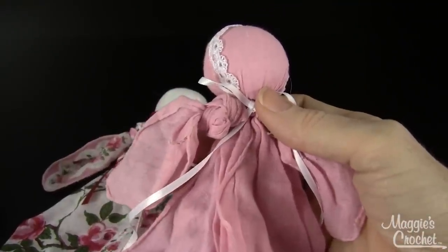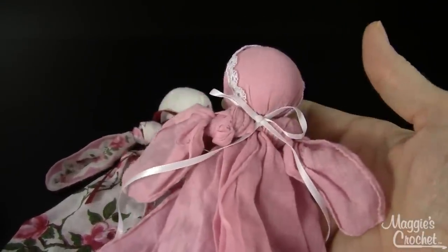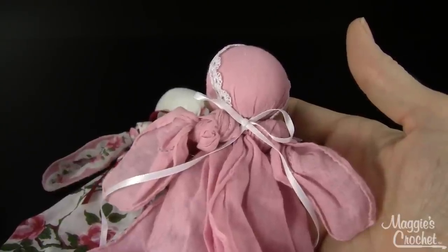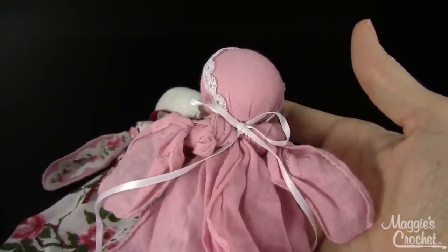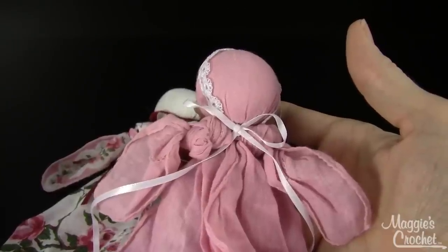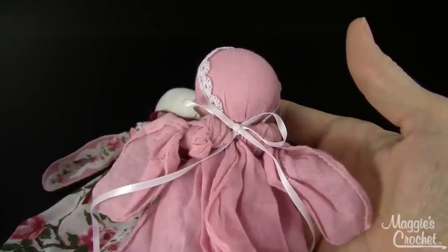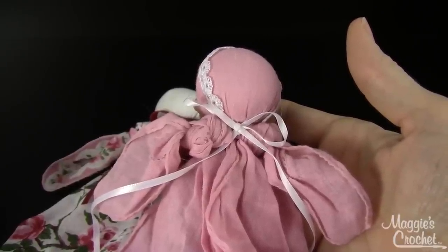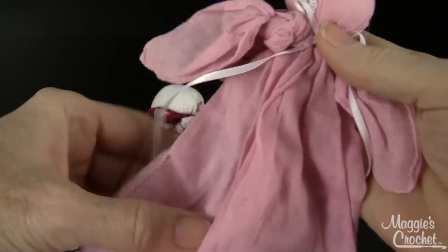The story behind these dolls — they're handkerchief dolls. During the Civil War, dolls were made from handkerchiefs for little girls. These handkerchief dolls were carried to church. They were known as the Sunday toys that children were only allowed to play with on Sundays. I just thought it was so cute.